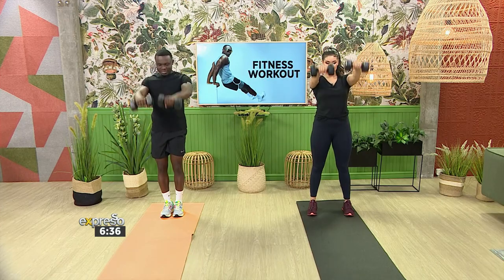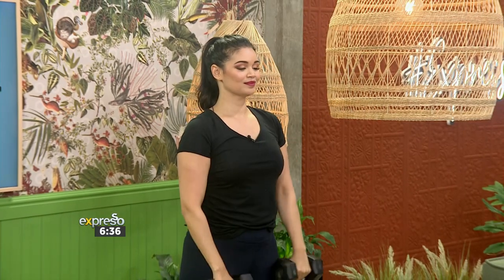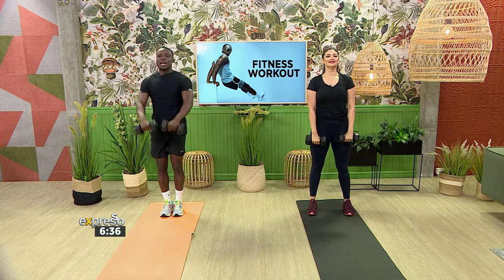And let's go — frontal raises, counting one through ten. Good form throughout, raising the dumbbells straight out in front up to shoulder height and controlled back down for all ten reps.